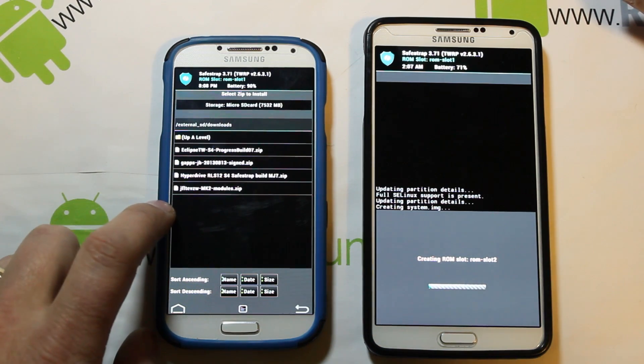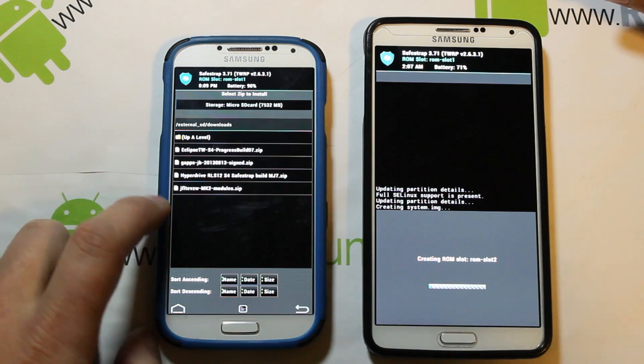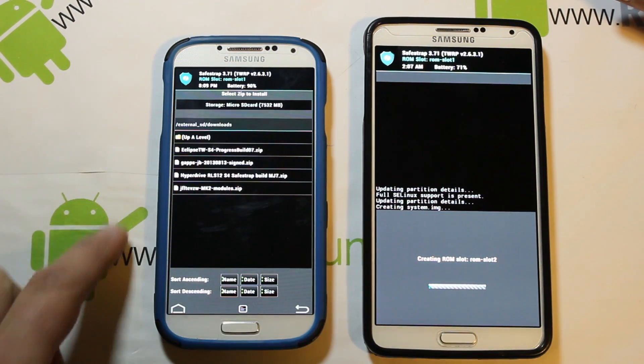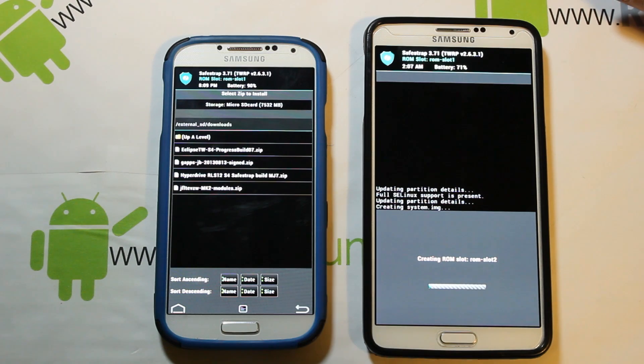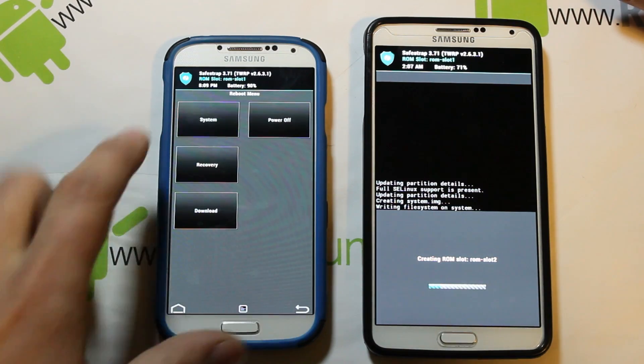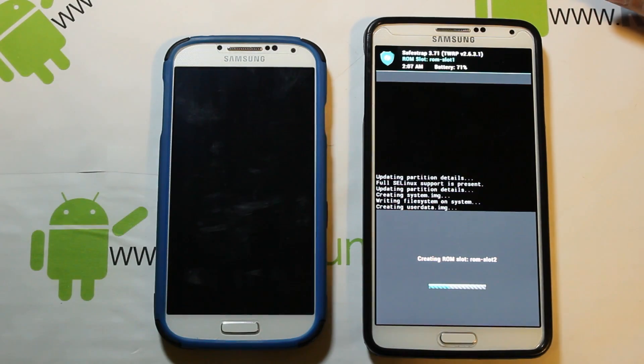Make sure you have the modules matching your stock system's build number on your device, then flash them after you flash the Eclipse ROM. I don't need to do that because I'm on MK2 and that's what the ROM is based on. So I'll go ahead and do a reboot system.